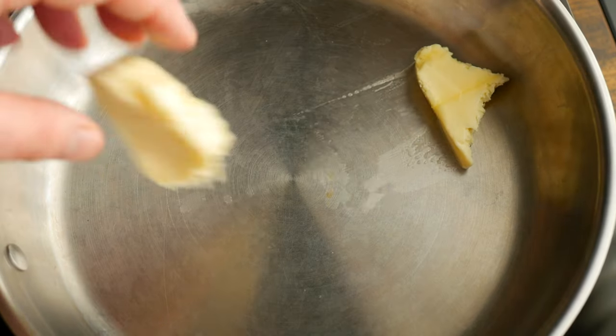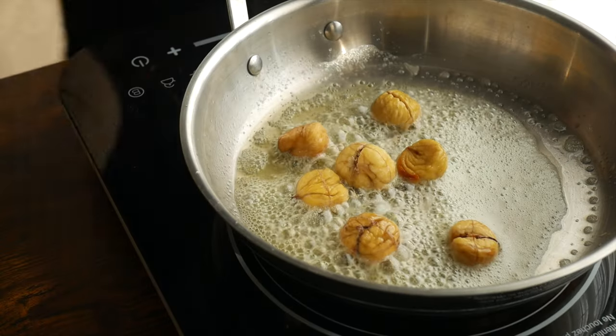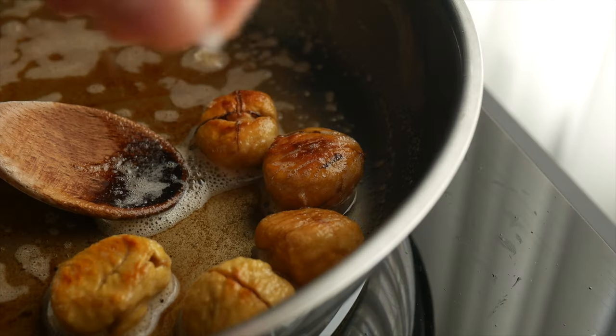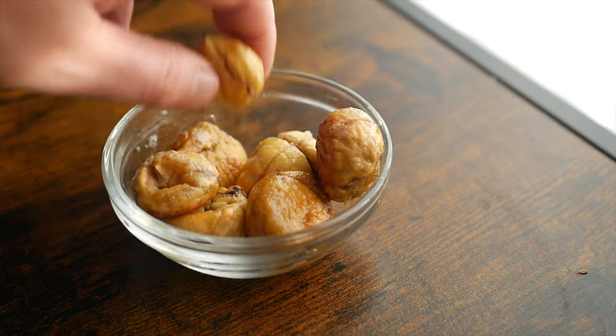Another really nice way to serve these is to get a little bit of butter in a pan, then add in your chestnuts and toss those around for a couple of minutes. Add a bit of salt and serve. Served this way, the chestnuts taste a little bit like popcorn.